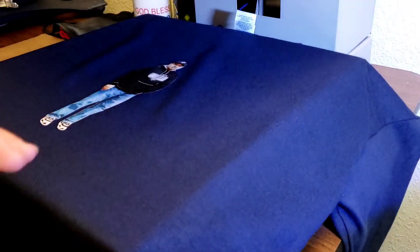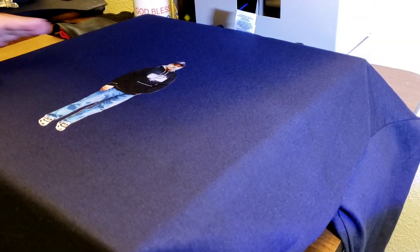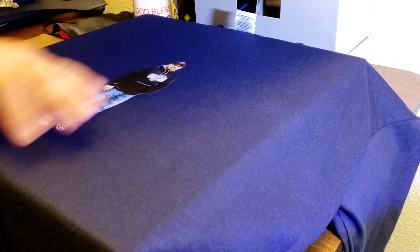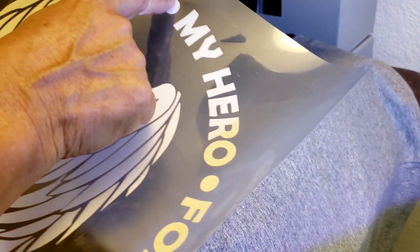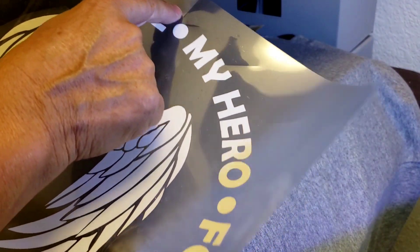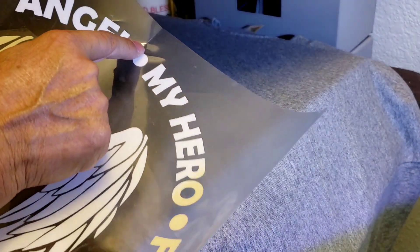Okay, so this is now ready but still needs to cool off before I add the heat transfer vinyl. The four-inch mark — the line I marked with my fingernail — is right there, and you can see it's lined up perfectly.